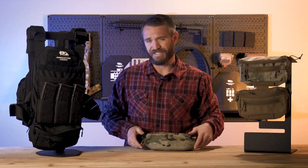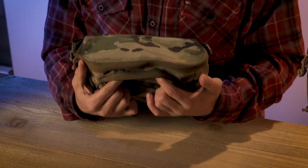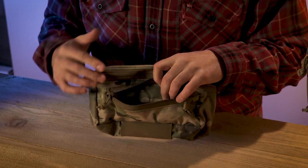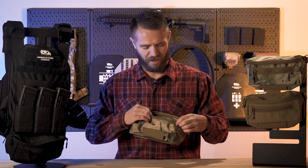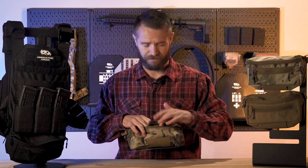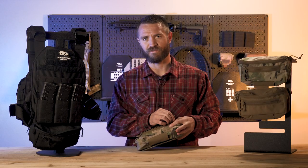The lower compartment is a smaller compartment designed to carry a few essential items that you want to know exactly where they are — quick and easy access so you don't have to dig through the main compartment. Whether that's a write-in-the-rain notebook, a pen or pencil, or even chapstick — something that has its own dedicated spot so you'll know exactly where to find it, to help you stay organized while using the pouch.